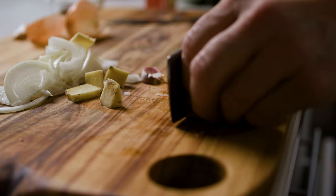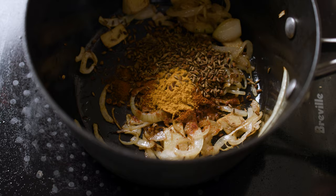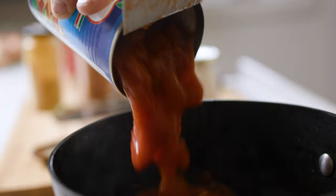Chop up some garlic and some onion and put that in a pan with a bit of oil. Get that nice and caramelized, throw in some ginger. Once you've got color from those three things, add your spices that you toasted off at the start, then a teaspoon of Kashmiri chili powder and half a teaspoon of turmeric powder. Stir that around, get those spices warmed up. Finally, put in your tomatoes.